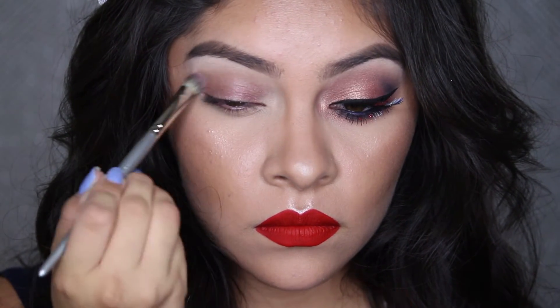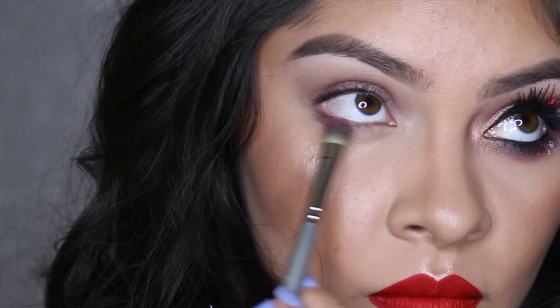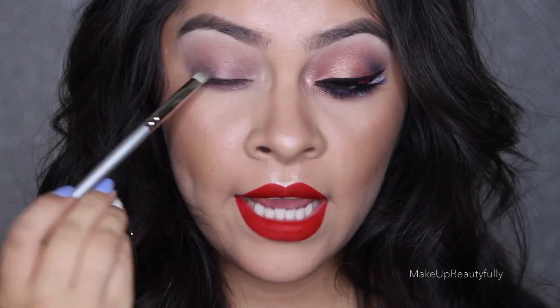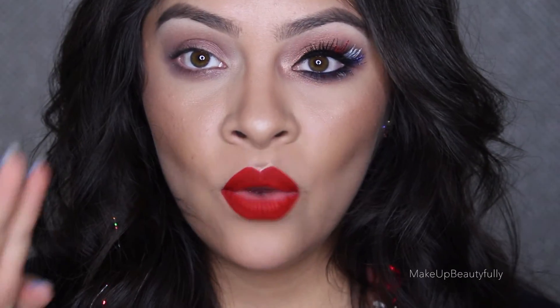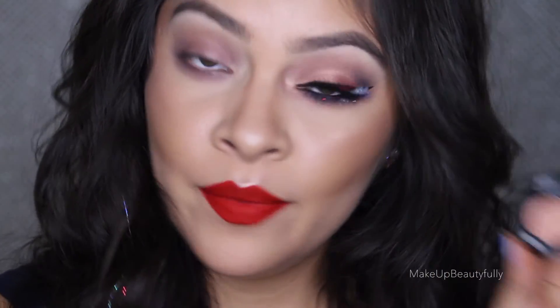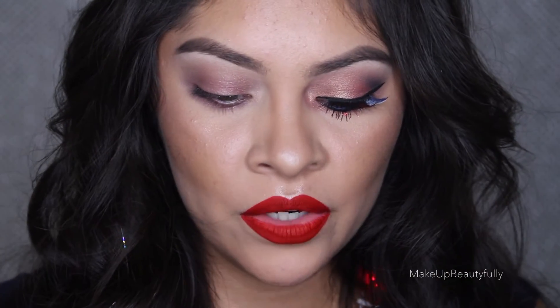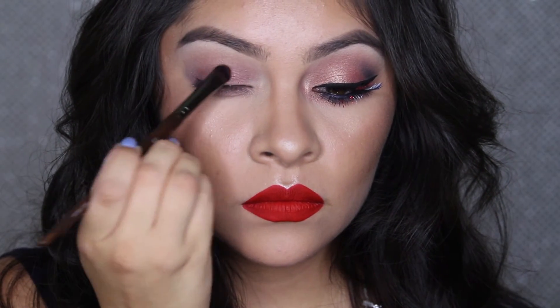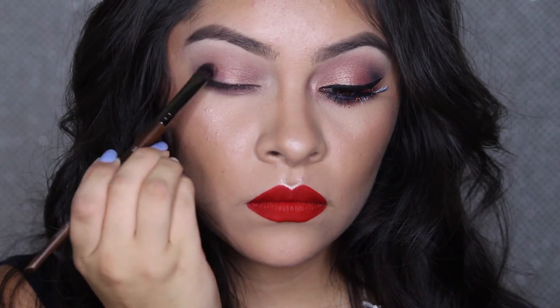I'm also going to take this same color underneath the lash line. Now with this step and the next step, you want to work with one eye at a time. Because if you let the cream shadow set for too long, it's not really going to hold on to the powder shadow. Now we're going to move on to the powder shadow — a MAC eyeshadow called Expensive Pink — applying it with a Makeup Forever 228 brush all over the first base.